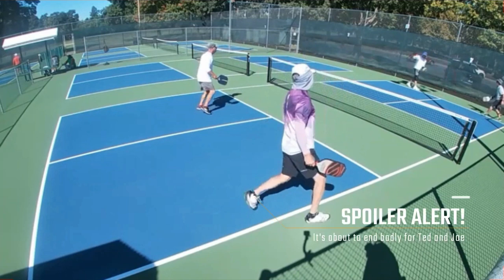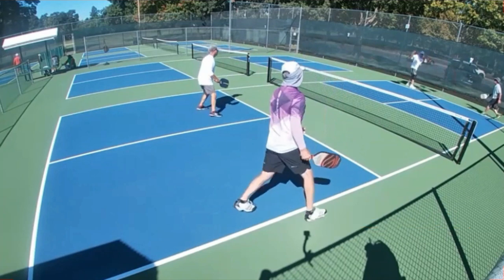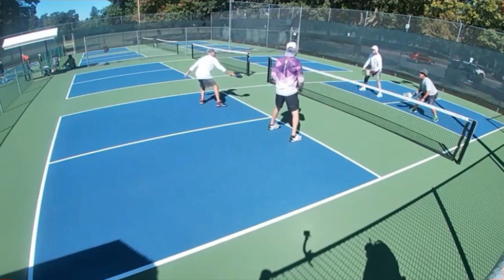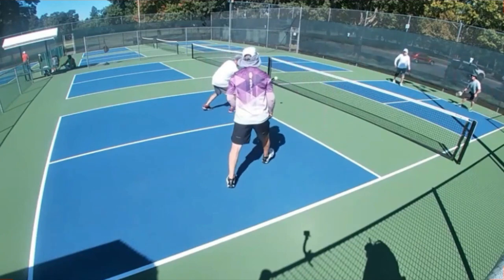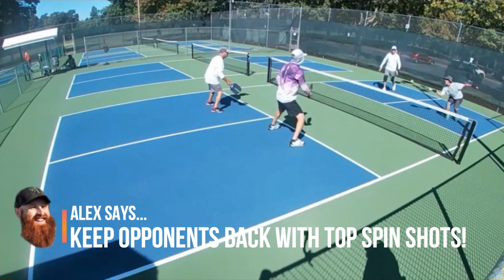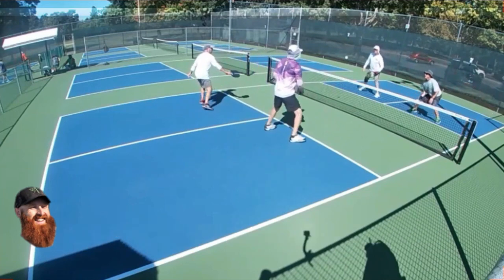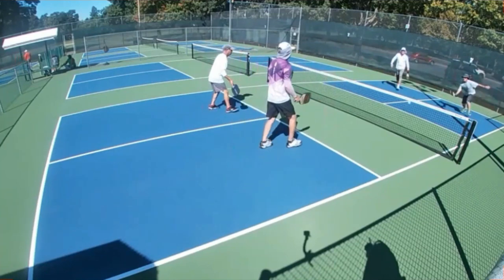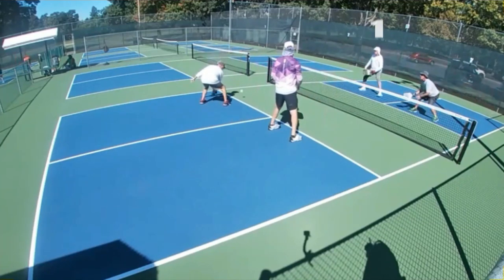Let's find out what goes wrong for poor Ted and Joe. We have a classic case of the kitchen invite here from Ted. What I would have liked to have seen is that he just pins them back, rolls some heavy topspin towards the baseline, and forces them to make a mistake from back there. But instead, he lets them come up and get established at the kitchen line. That one soft shot by Ted, and now look at this — all four players are just quickly at the line. Just like that, it's back to neutral.